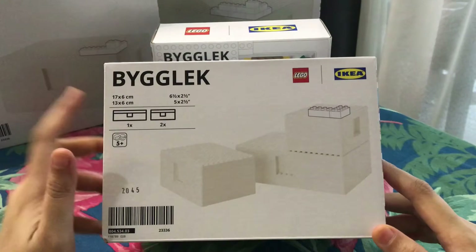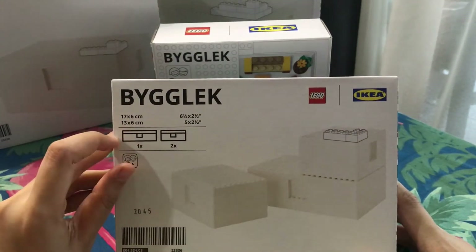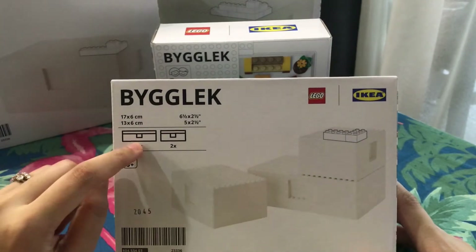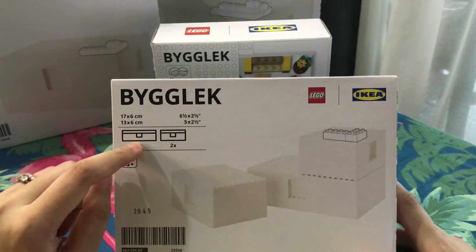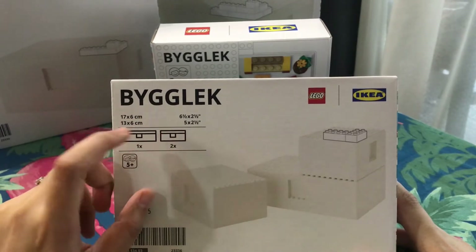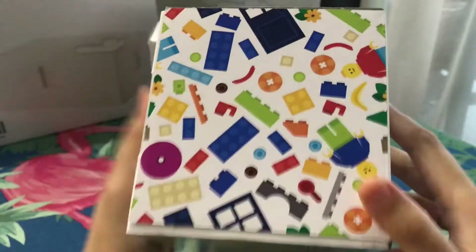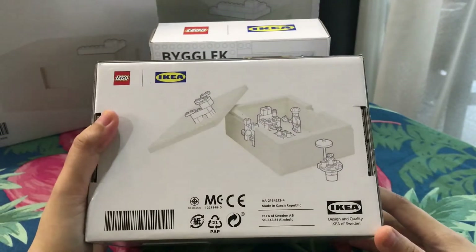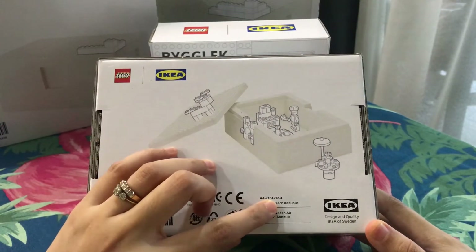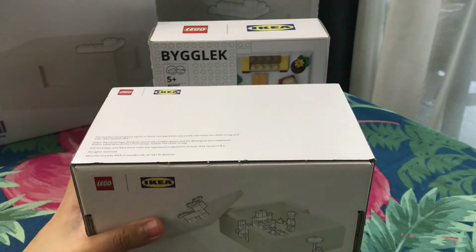Starting with the smallest boxes that I have bought. The sizes are 17x6 cm and 13x6 cm. So I have one box measuring 17x6 and two boxes measuring 13x6 cm. This one is made in Czech Republic — design and quality by IKEA of Sweden.